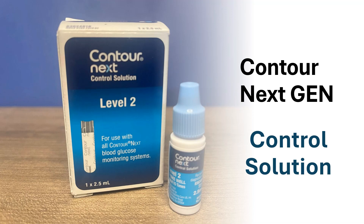Hi, this is Josh, pharmacist with Learn Blood Sugar Testing. I'm going to go over what is a control solution and how to use the control solution for the Contour Next Gen blood glucose meter.